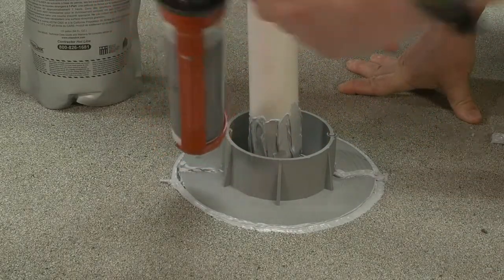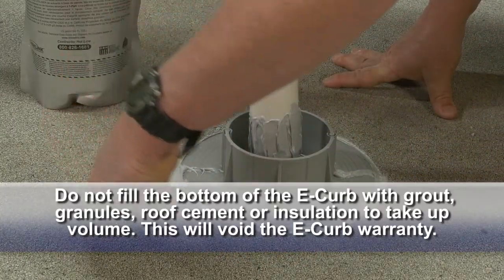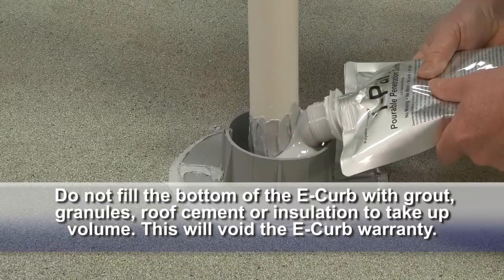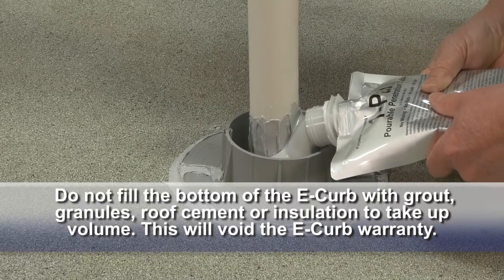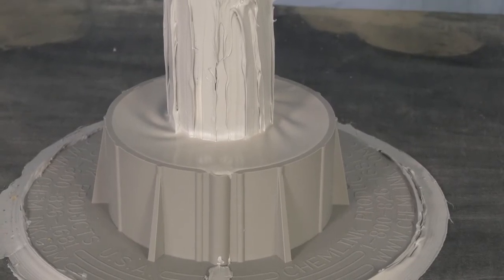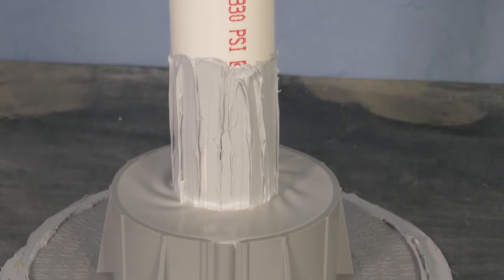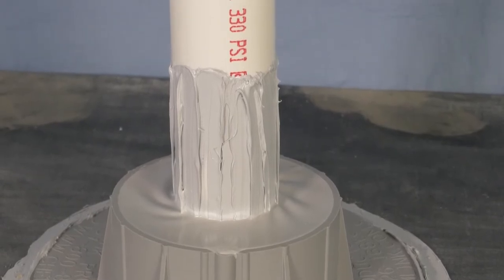Then fill the entire E-Curb with one-part portable sealer. Do not fill the bottom of the E-Curb with grout, granules, roof cement, or insulation to take up volume — this will void the E-Curb warranty. One-part portable sealer is immediately watertight after pouring and it skins over in about 20 minutes at 70 degrees Fahrenheit and 50% relative humidity.